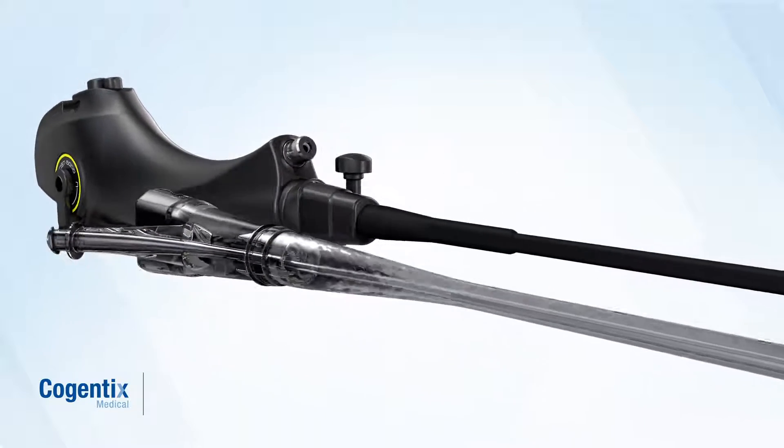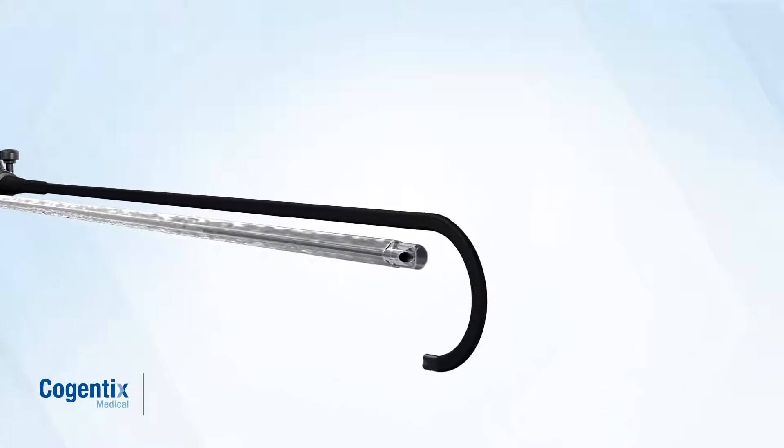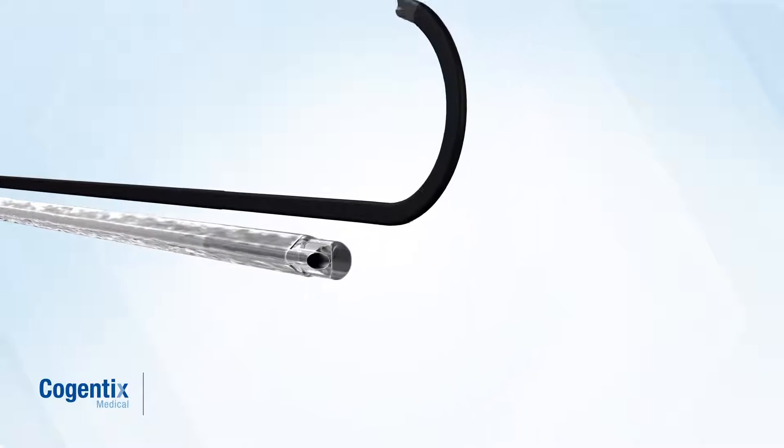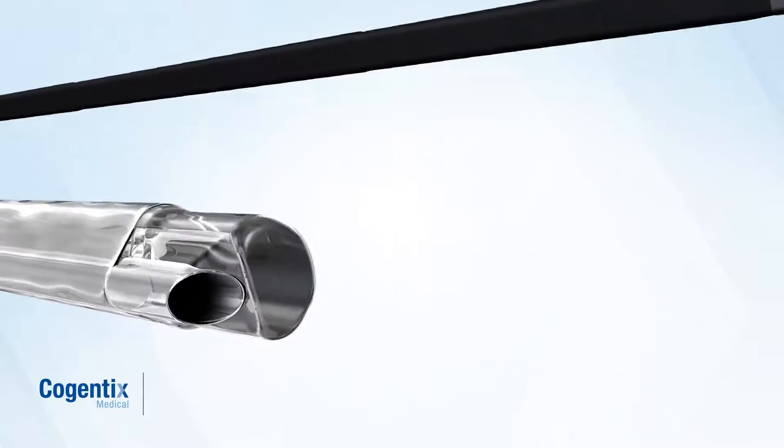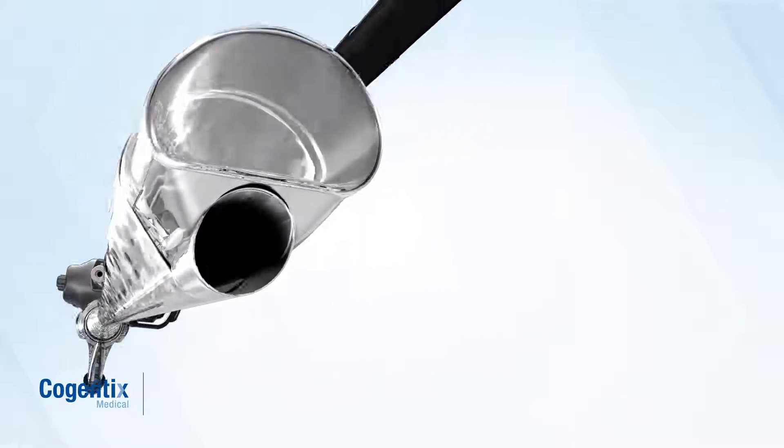Only the Endosheath System uses a sterile, single-use sheath that creates a protective barrier between the patient and the scope. This eliminates the need for cumbersome, lengthy sterilization procedures and helps ensure you have access to sterile technology when you need it.